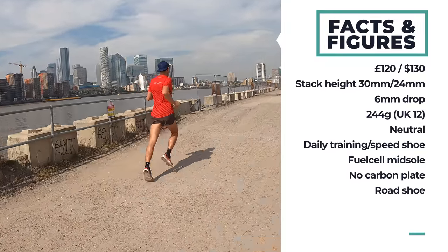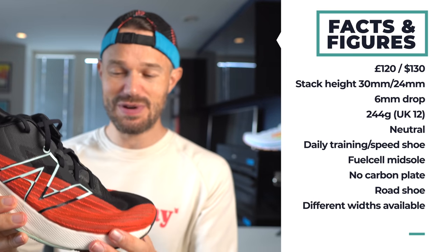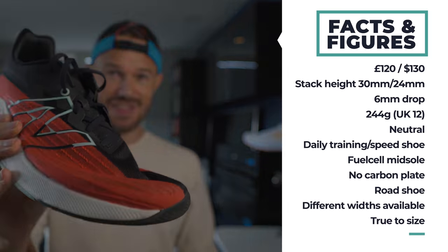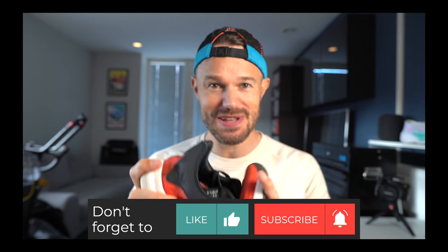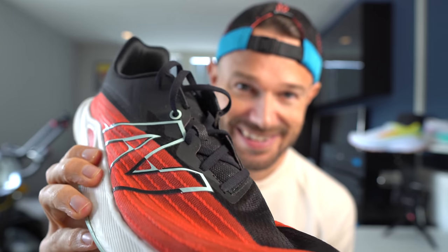There's no carbon foot plate in this shoe — as you can see, it is not stiff like the RC Elite. This is very much a road shoe. The width was good for me but you can get it in an extra width setting on the New Balance website, and it was true to size. If you are finding this video useful, please like and share with a friend who might be looking for some new running shoes.